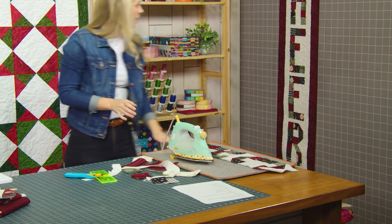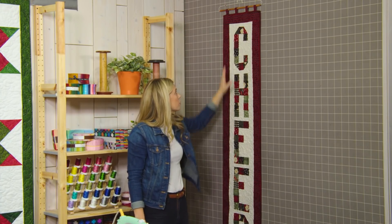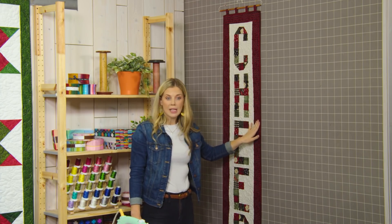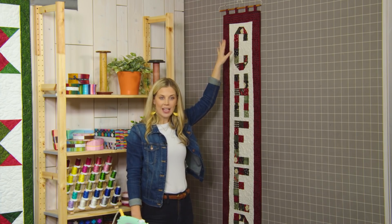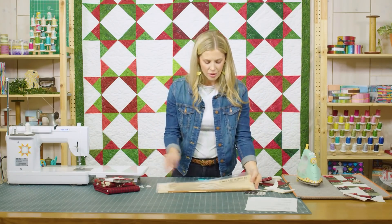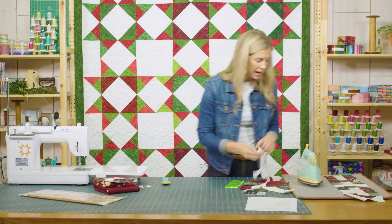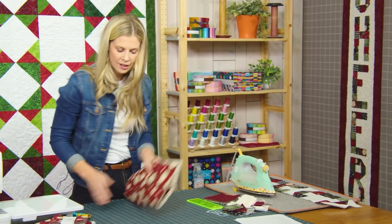So this here that runs vertically on the sides of our letters is your inner border — these are two and a half inch strips on either side of your letter block. And then there's a three inch outer border that we finished it up with. I want you to notice the little tabs at the top that are hanging this on this really cute little snowflake hanger. It's got a great little snowflake detail and a little wooden dowel. I'll show you just how quick it is to add the tabs. I actually made a little bonus project because I thought this fabric was so cute — just a little wall hanging.